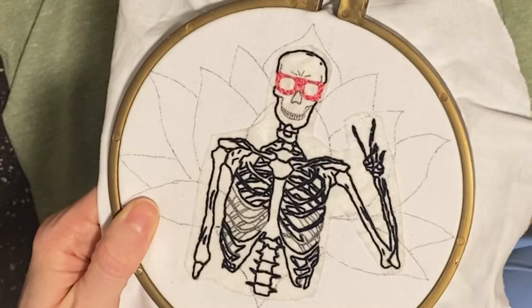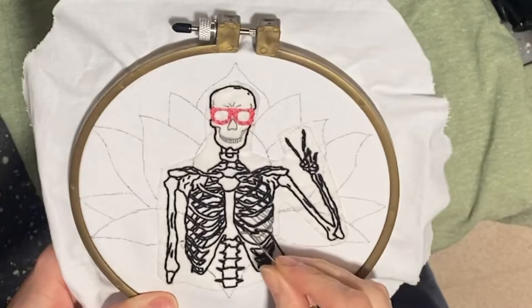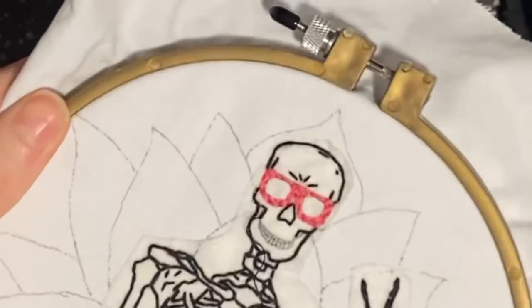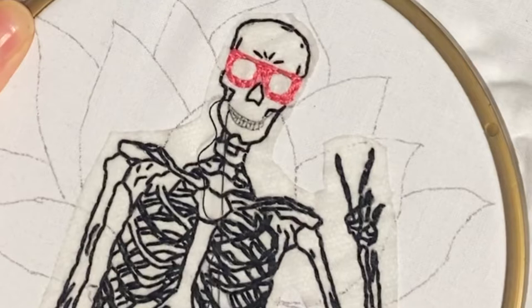I forgot to mention at the beginning of this video: the pattern was transferred using Sulky Fabric Solvy, which is a printable stabilizer that you print your pattern on, and then it peels off the back and you stick it on your fabric. I printed the skeleton portion onto that, and then after I started stitching I decided I was just going to draw the lotus flower using a heat erasable pen.